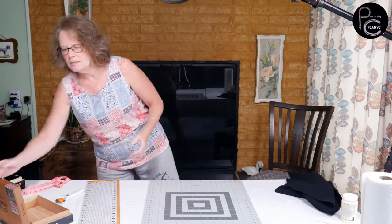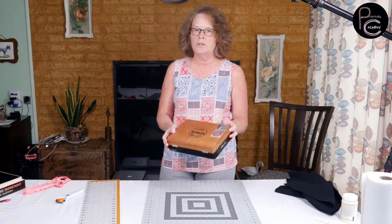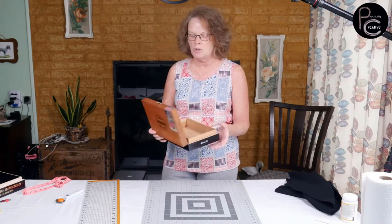We're going to start with our cigar box. I did go to a local cigar store — I was with my husband and he was in the humidor — and I went up to the guy and asked him if they had any cigar boxes they would like to get rid of. So I got three of these wooden boxes for $5. I didn't think that was too bad.